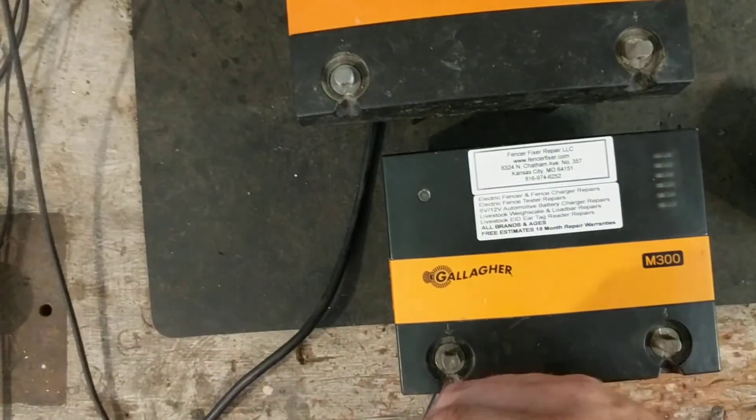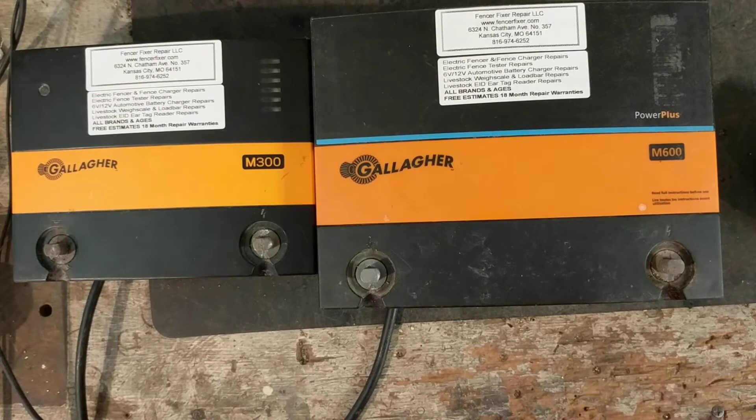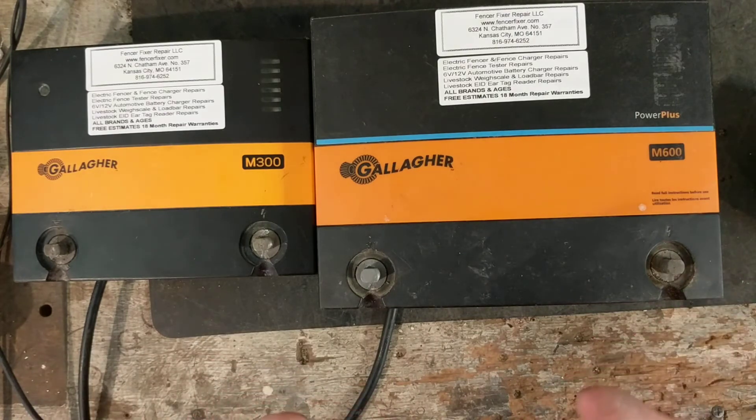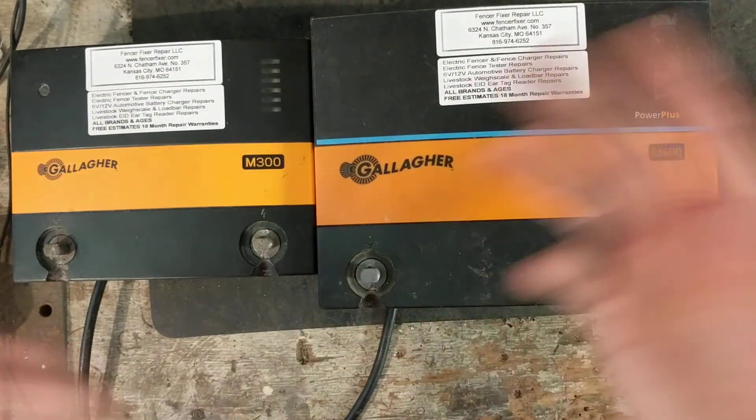That goes across all brands and models — the more joules you have, whether stored or output, the more power you're going to have on the fence. But then the more money you fork over for those joules. It's like having more horsepower in an engine — the more you want, the more you're going to pay.